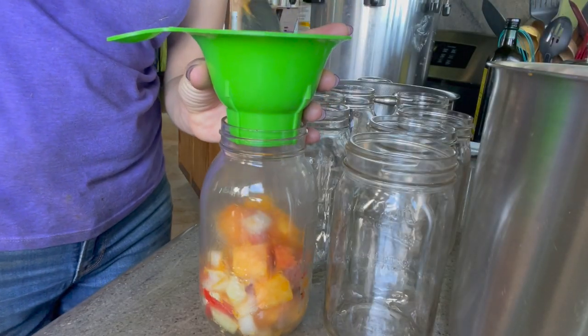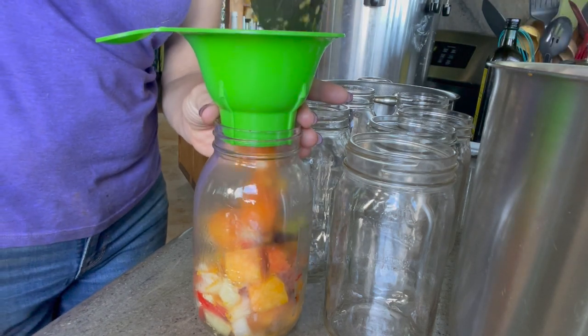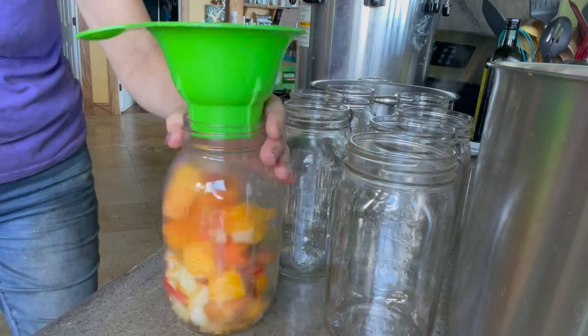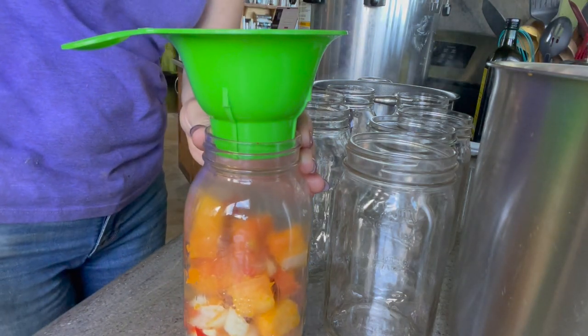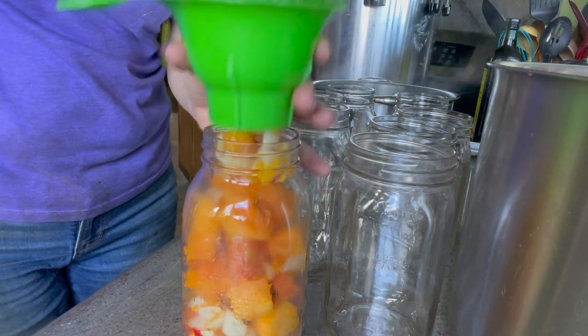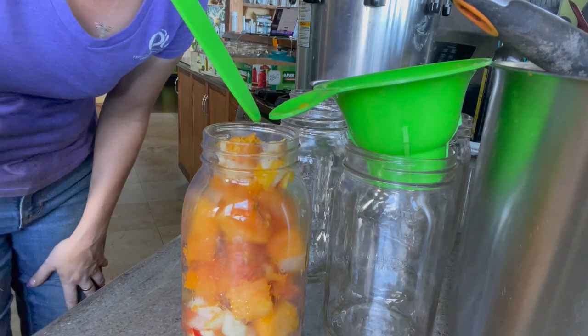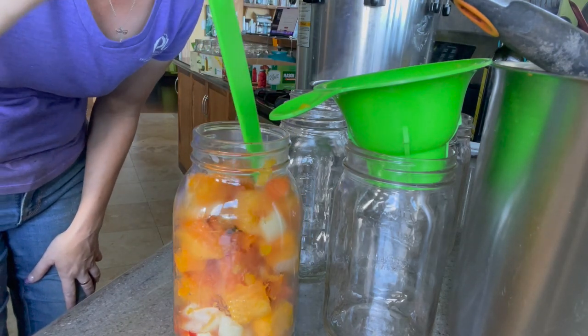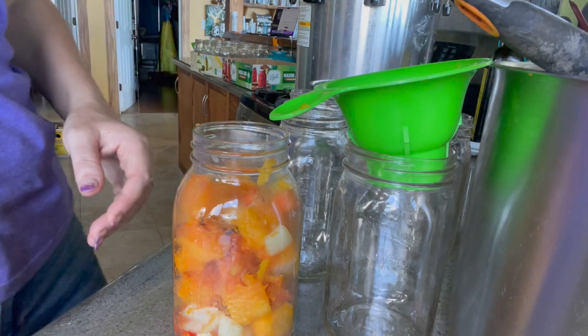We're just going to go ahead and fill each of our jars almost to about an inch of head space with our mixture. That looks about good for now — we'll see what we come up with.